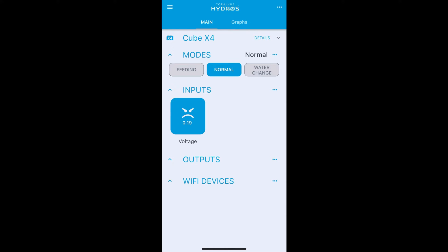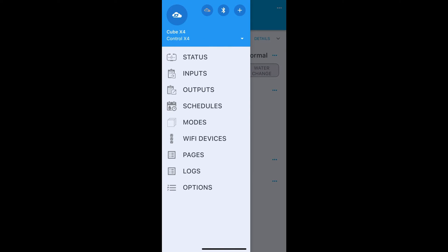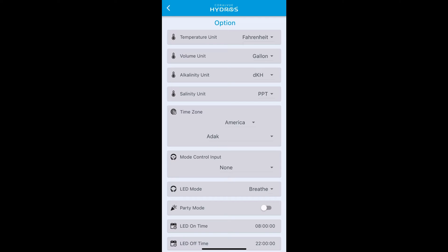The next step for controlling modes with the button box is to assign your button box to your Hydros mode control input. Go to the top-left three-bar menu, go to 'Options', and find the section labeled 'Mode Control Input'. This allows you to select which channel controls your modes. For this button box, input one is the channel with the voltage for the push buttons, as shown in the diagnostic, so select channel one.